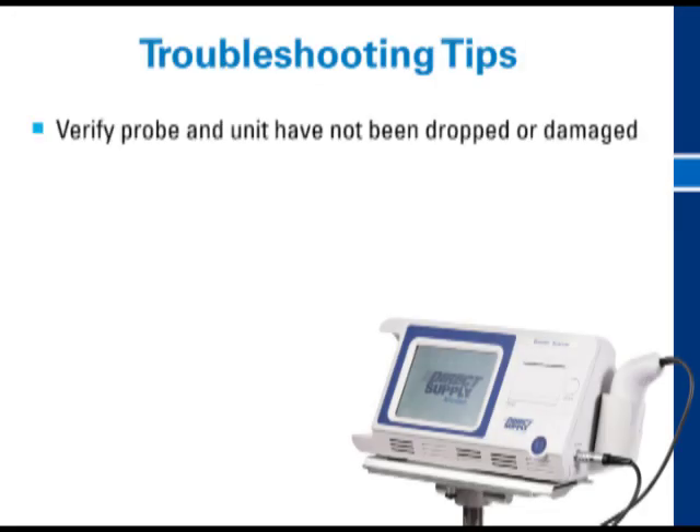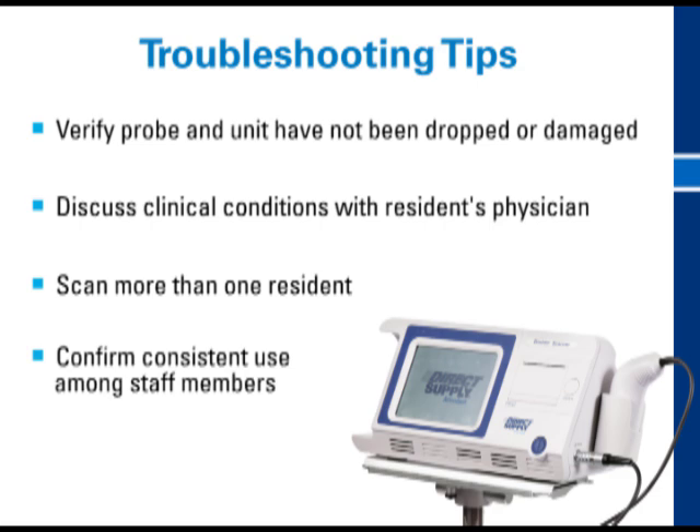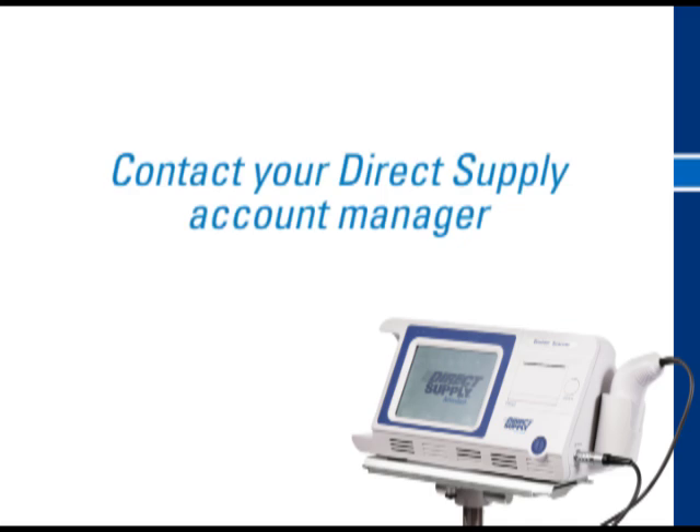Verify the probe and/or unit has not been dropped or damaged. Certain residents may have clinical conditions that affect the accuracy of the scan, such as abdominal scar tissue, prolapsed pelvic organs, or obesity. Discuss these findings with the resident's physician to determine if additional interventions may be required. Consider conducting scans on more than one resident to help determine if you are having consistent inaccuracies. Confirm that all staff members are using the bladder scanner consistently. If concerns persist, contact your Direct Supply account manager to arrange for an accuracy check.